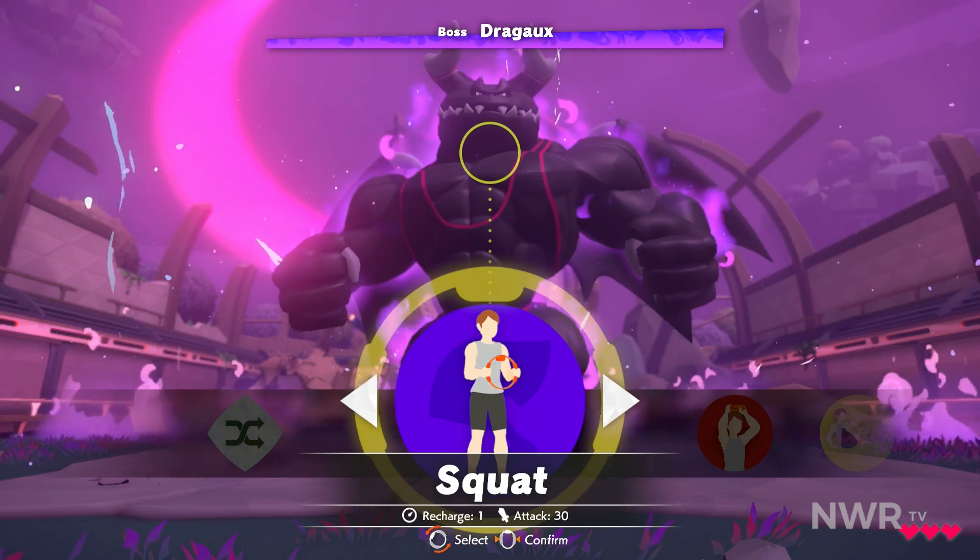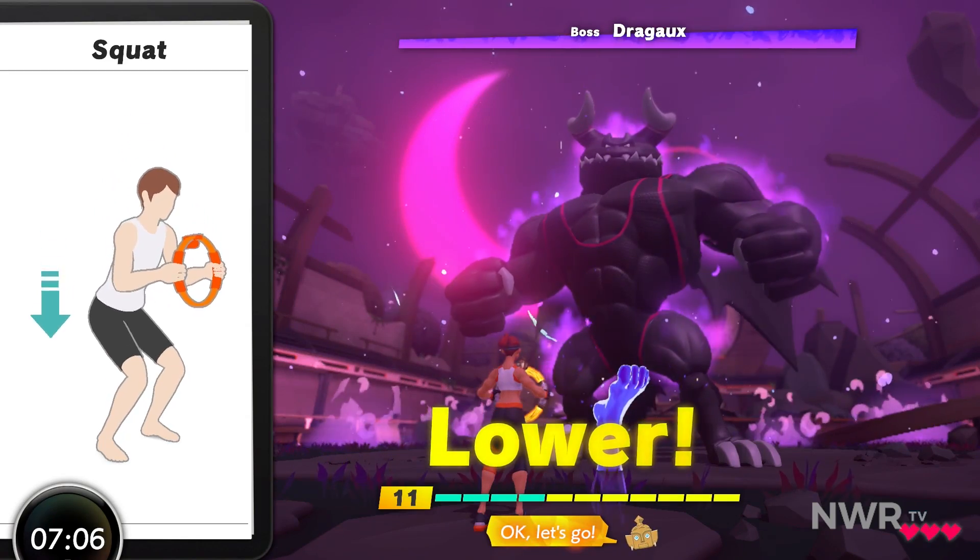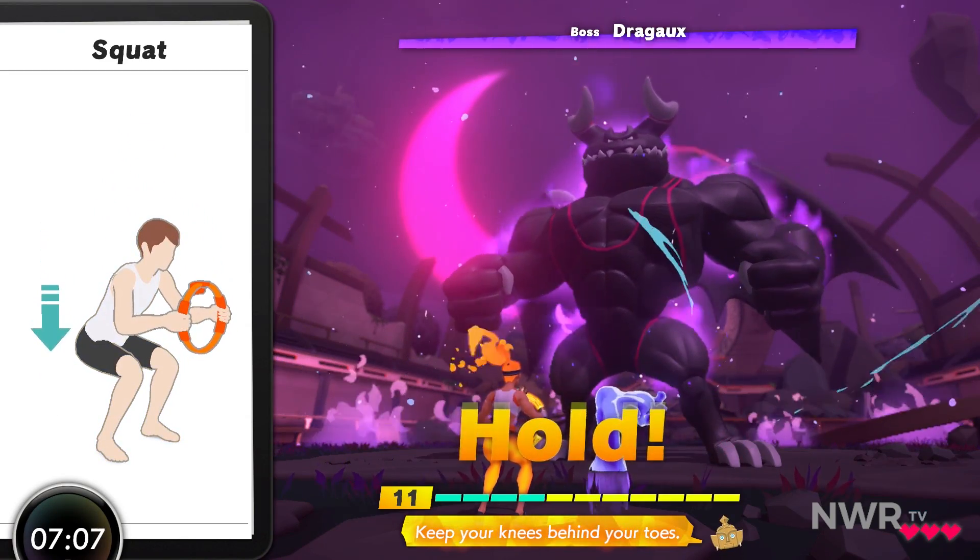Select the skill. Okay, let's go. Keep your knees behind your toes.